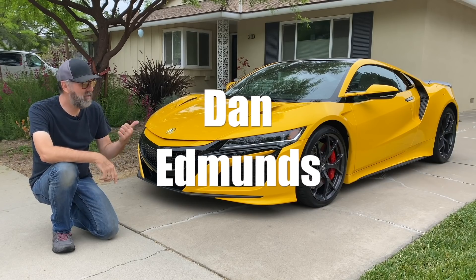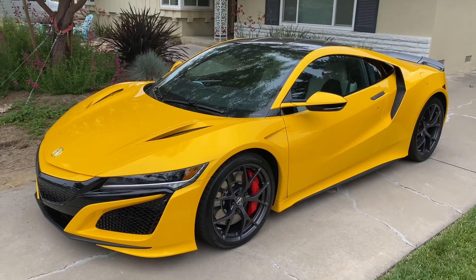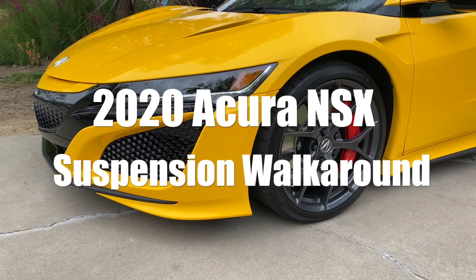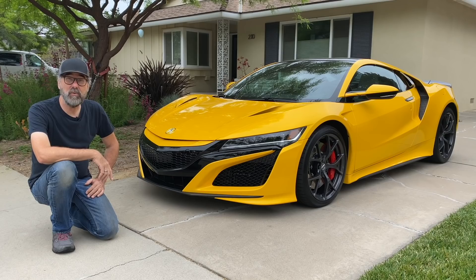I'm Dan Edmonds and this is a 2020 Acura NSX. I used to tune suspensions for a living but I never got a chance to work on something quite like this. So I'm really excited to get this in the back, take the wheels off, and see what's going on underneath there. But before I get started, remember to click subscribe.